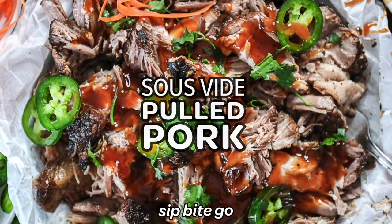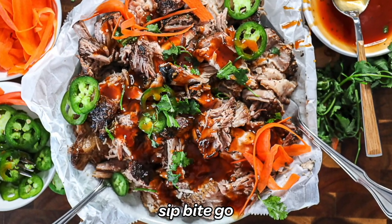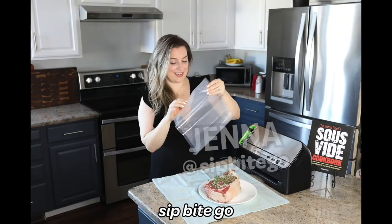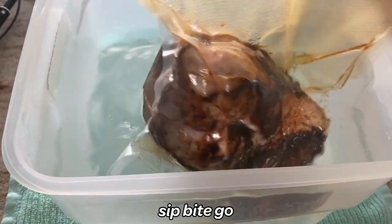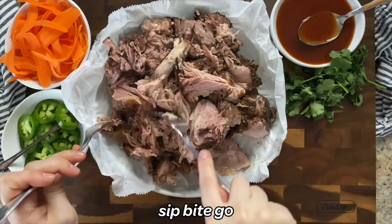Dripping in barbecue, this sous vide pulled pork recipe cooked for 24 hours is perfect for making sous vide pork tacos, pulled pork sandwiches, and lettuce wraps. Use a simple barbecue rub and try the reverse sear technique to get a tasty bark on that sous vide pulled pork. I can't wait for you to try this recipe.